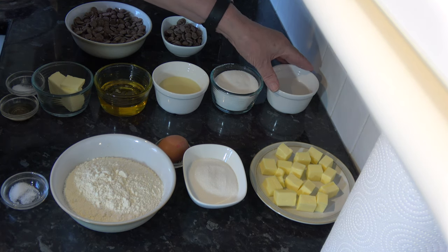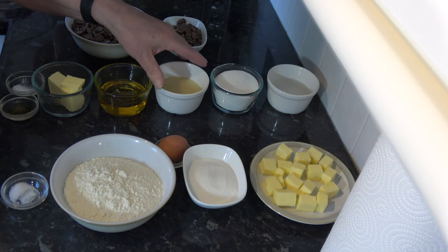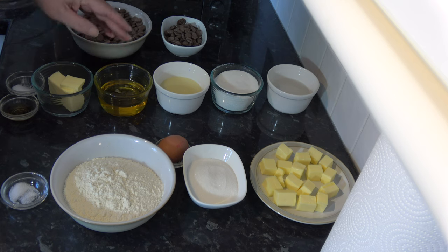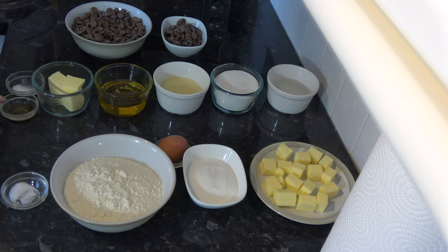For the caramel I have 80 millilitres, a third of a cup, of water; 150 grams, three quarters of a cup, of caster or granulated sugar; 100 grams, a third of a cup, of condensed milk; 100 grams, a third of a cup, of golden syrup - you could use corn syrup if you don't have golden syrup. I have 60 grams, four and a half tablespoons, of unsalted butter; 5 millilitres, one teaspoon, of vanilla extract; and 3 grams, half a teaspoon, of salt.